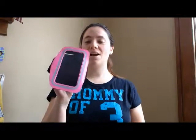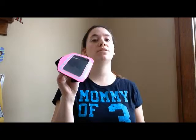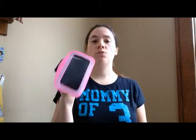Hey everyone, this is Amber with Economical Mommy, and today I am reviewing a running armband by i2gear. Cute, isn't it? Anyways, there are quite a few things that I like about this, and there are quite a few things I don't like about it, and I'm going to show you what all of those things are.